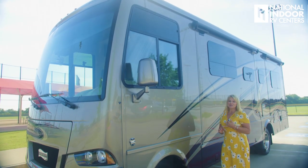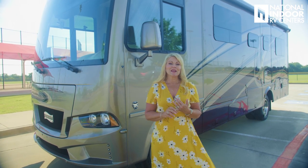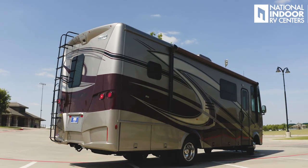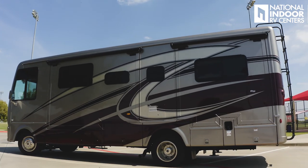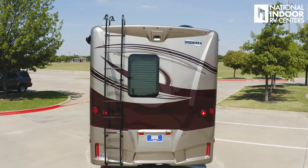Hi, I'm Angie with National Indoor RV Centers, and today I am thrilled to show you the 2020 Newmar Baystar Sport. This coach is going to help you and your family have the best vacation — you're going to have comfort and quality at an affordable price. This is Newmar's entry-level gas coach, but they pack a lot of great things into it, and I'm going to tell you all about that today.